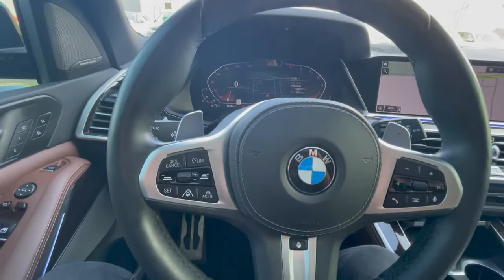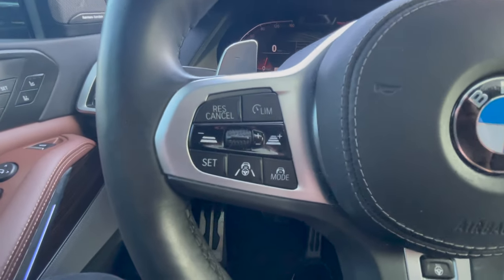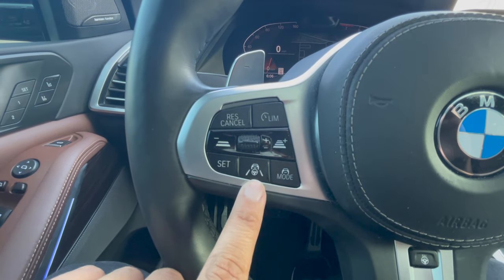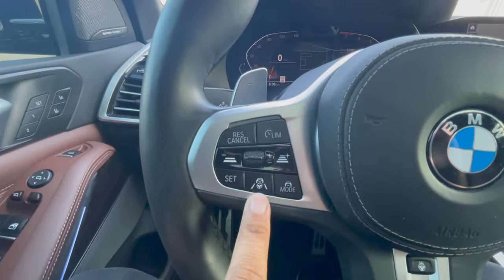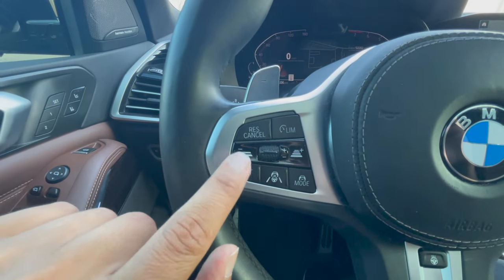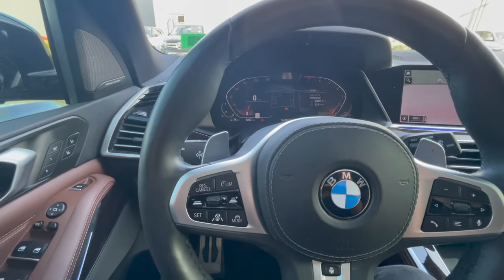Let's go through every single button that you see right over here, and I'll show you two really cool tricks as well. Basically your on and off switch for Drivers Assist Pro is going to be this button right here. If I were to hit this, you're not going to really see a whole lot going on, but this is going to be the on and off switch for cruise control. Once you have this feature on, you can go ahead and set your speed, and simply by doing those two things, the vehicle will go into its adaptive cruise control mode.